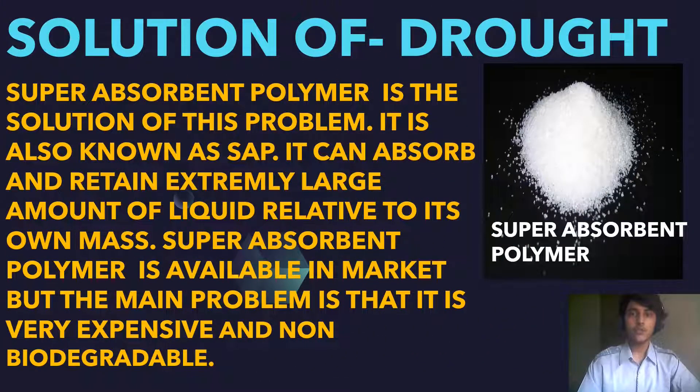The solution for this problem is super absorbent polymer, also known as SAP. It can absorb and retain extremely large amounts of liquid relative to its own mass. Super absorbent polymer is available in the market, but the main problem is that it is very expensive and non-biodegradable, so small farmers cannot afford it.